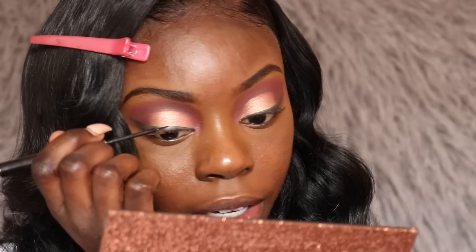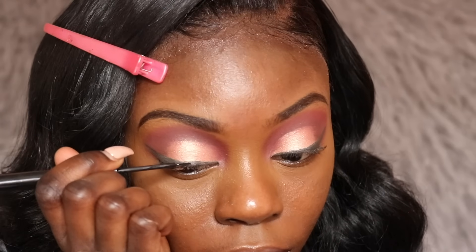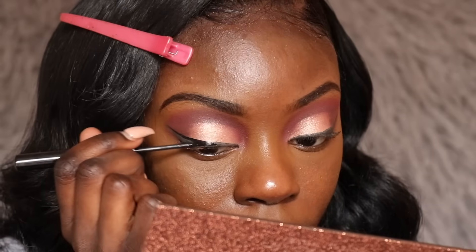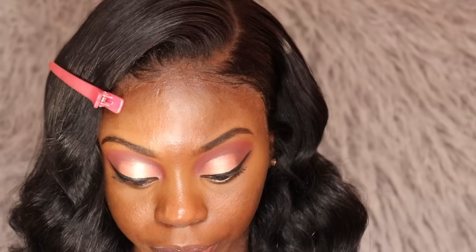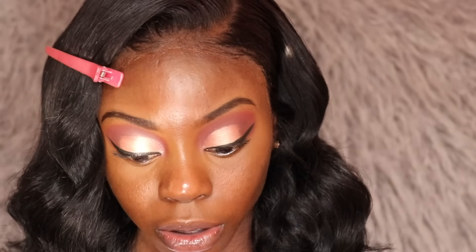I'm going over the eyeliner to make it as straight as possible. Do you guys see the difference in the eyeliners? The liquid eyeliner is just way darker and that's what I like. Now I'm going to use these lashes called 'Let's Get Me' in the style Fierce. I've had these lashes for a long time so they kind of look old.